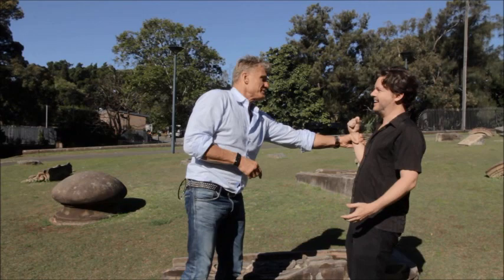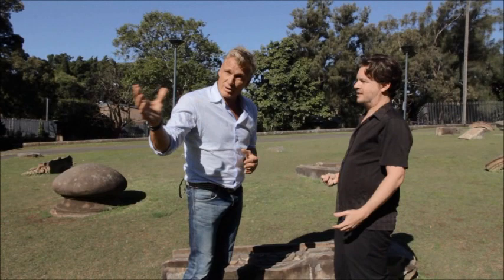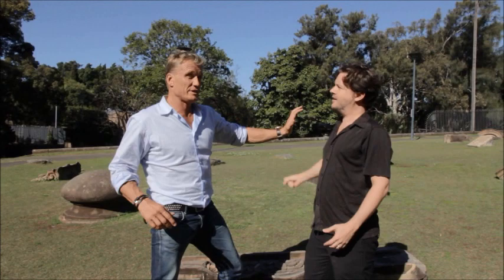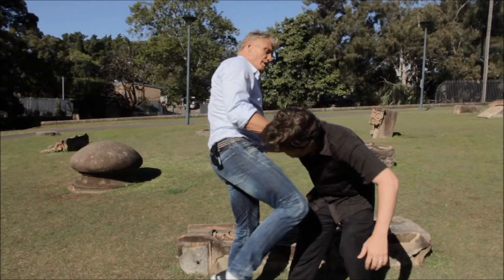If somebody throws a big punch, usually in the street it's like a haymaker. If there's somewhere you can go, you're better off running away. But if you can't — say there's a wall — when they punch, you step in and block. Don't lean back from it. You step forward. Usually they're drunk, so they swing wide. You swing here and then use this strike. You can at the same time use an elbow — one, two — or a knee.